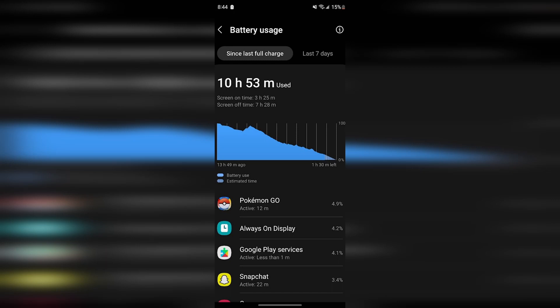Today I did some Pokemon Go, always on display taking up battery — I decided to turn that back on. Snapchat here and there, and Google Play services doing weird stuff in the background. Other than that, nothing too crazy.